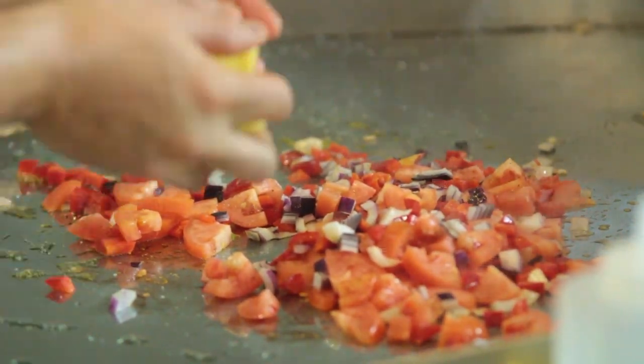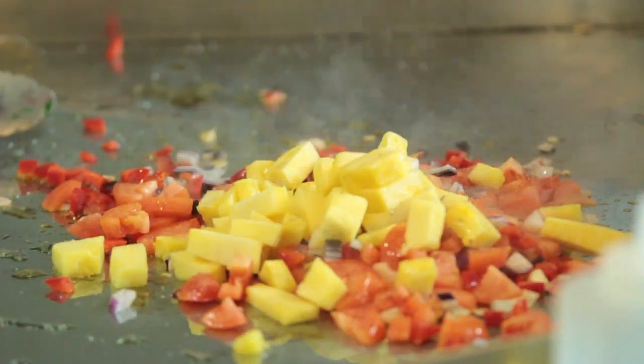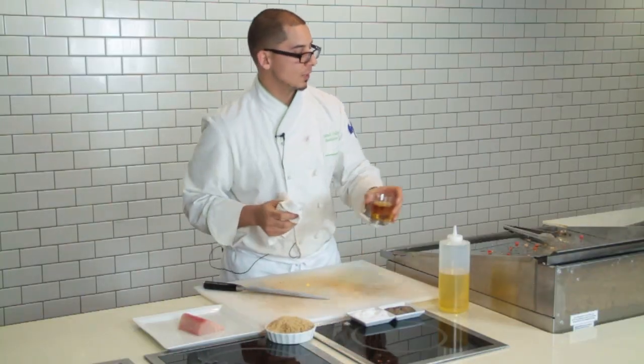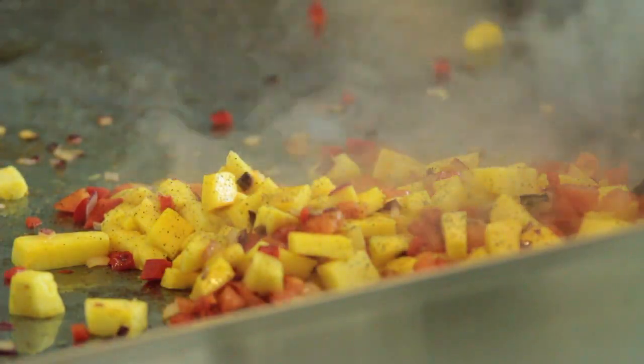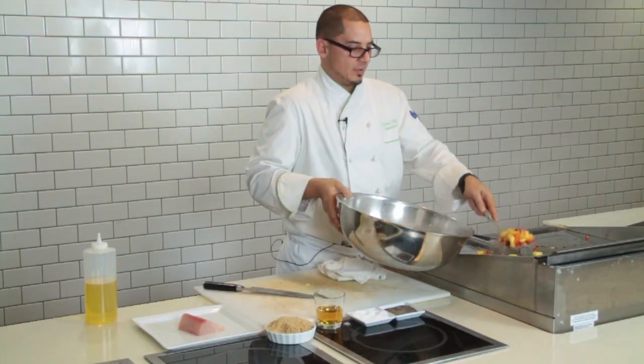I'm going to add the onion and the pepper first so they can start breaking down a little bit. Season with a little salt, then we're going to go with our apple cider. More pepper. You see the pepper color in there? It's okay to be pronounced a little bit. You see the tomatoes are broken down now.